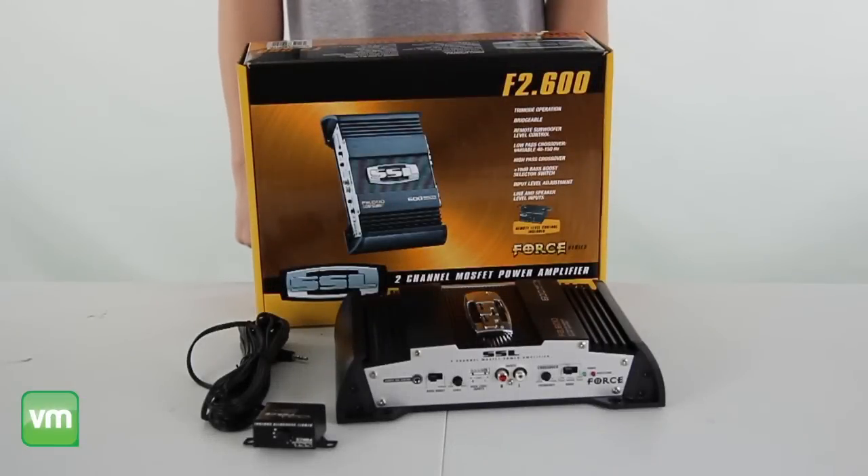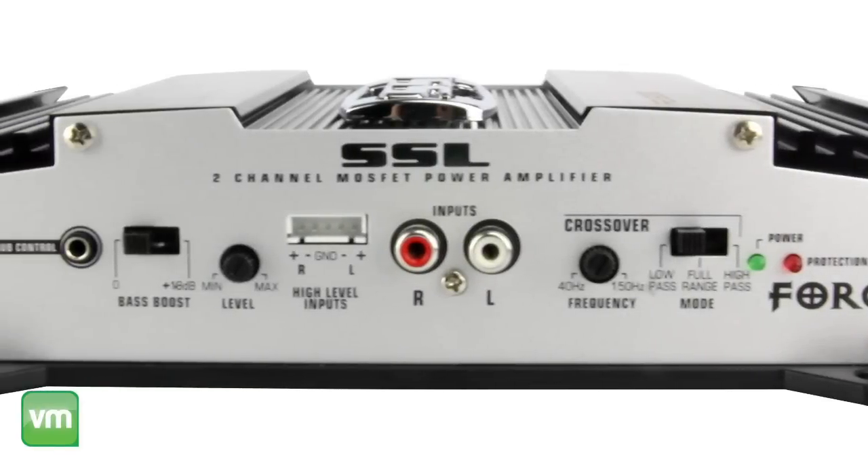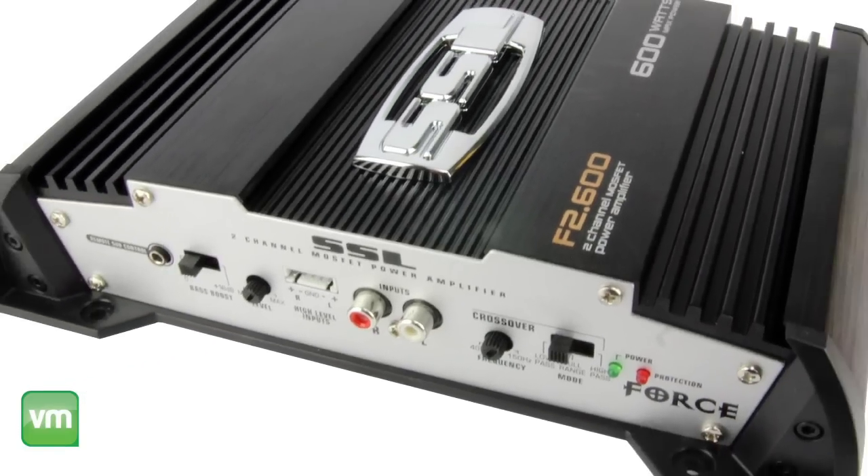This amp utilizes speaker overload protection to help guard your equipment. It's also equipped with variable high and low pass crossover filters, as well as bass boost and input level adjustments, to give you complete control of your system.